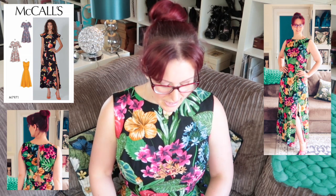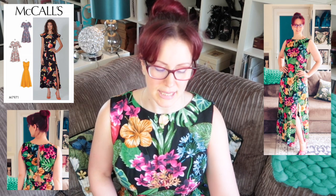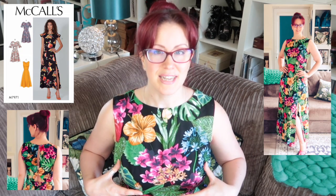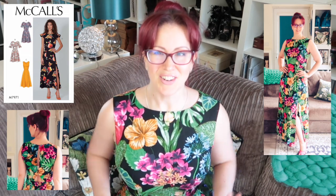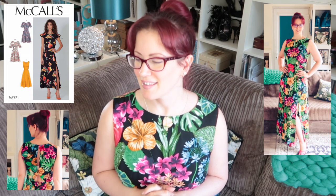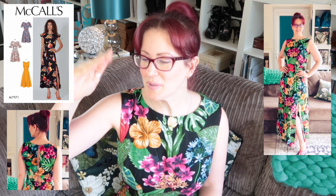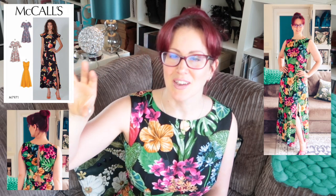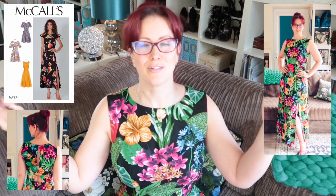This is another of the custom cup size bodices and I've gone for a D-cup again. I've ended up with ever so slightly pointy ends to my darts, but they do actually point at my apex, I promise — not like the Vogue dress that's causing all the controversy in the waffles, where that dart is an inch above the apex. I'm going to be working on trying to sort that one out, but you're not here for a review of that one.